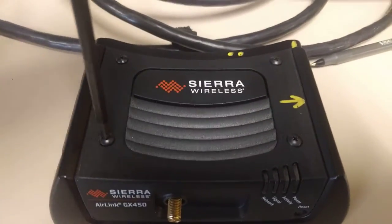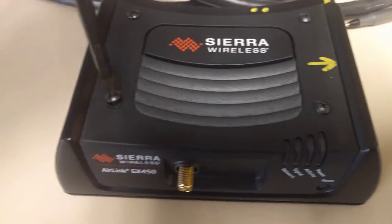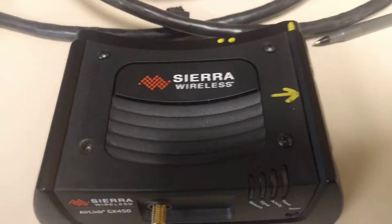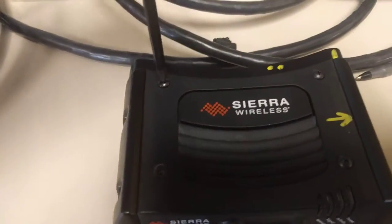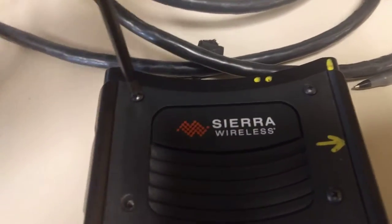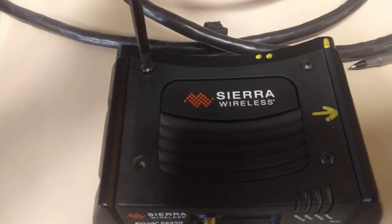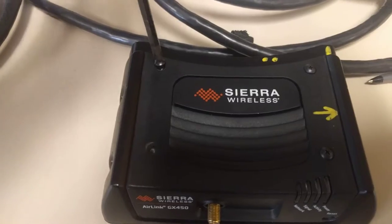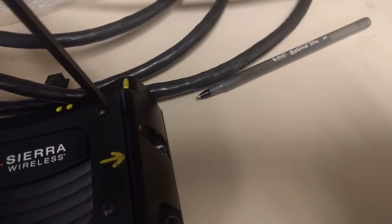Then we'll get our Phillips screwdriver and simply remove the four top screws on the Sierra Wireless modem GX450. Starting with the first one — you get the gist. Going for the second screw here. And now attacking the third screw.